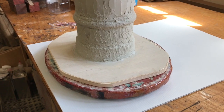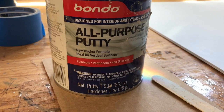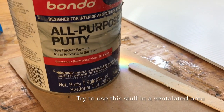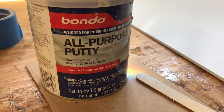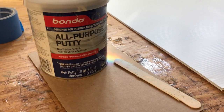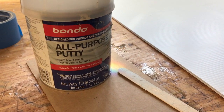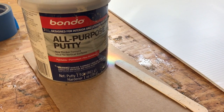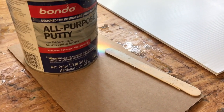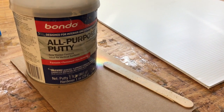This is the all-purpose putty Bondo I'm using — it's thick, but it sticks well and I can attach it to just about any surface. The reason I'm not showing you exactly what I'm doing is because I'm using my iPhone. I've done documentary videos, but I haven't yet figured out a good camera to use out here without destroying it in this dust-heavy environment, so hopefully these videos will become more visually informative in the future.